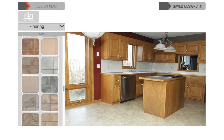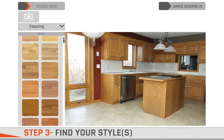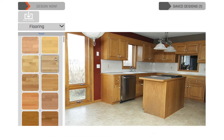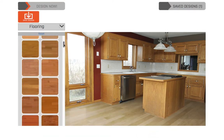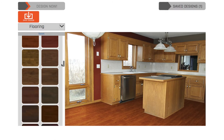Step three is the fun part, which is to use your personal visualizer to find your styles. Let's look at a couple of the styles that are available for your kitchen flooring. I love how that pops. Oh, I really like that.